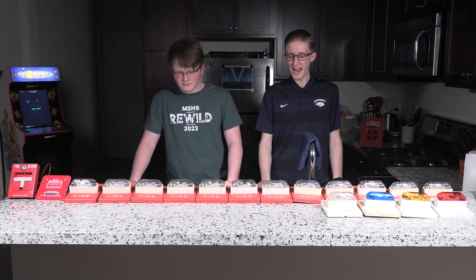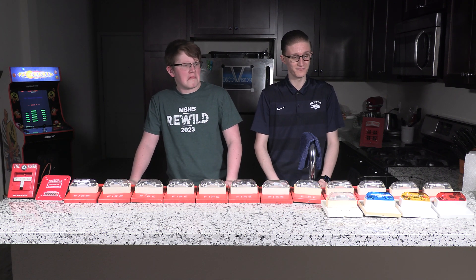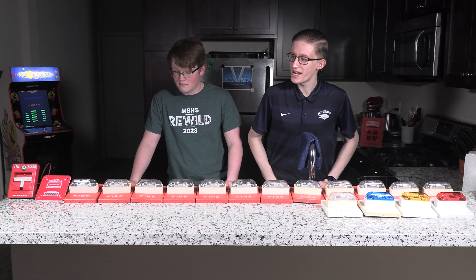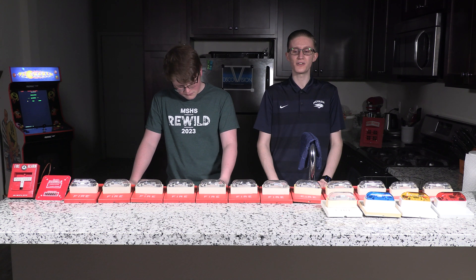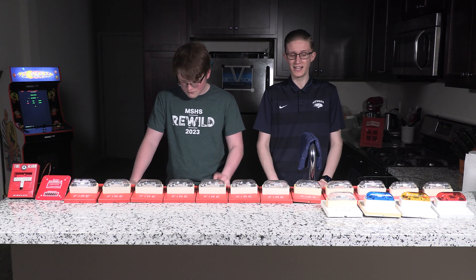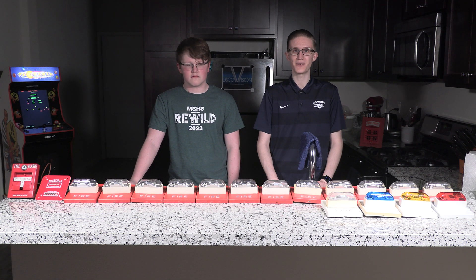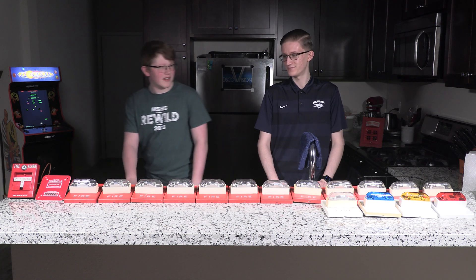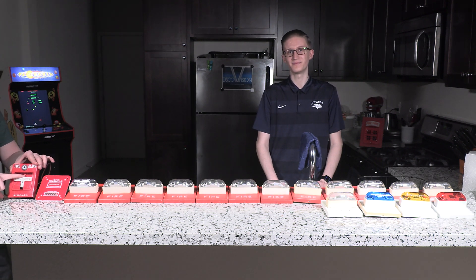All right, we are back and all 16 strobes are wired. Not really sure how this is going to go, but we currently do not have Wheelock sync enabled. We'll let these run for a little bit and show you what 16 strobes looks like unsynchronized, and then flip on the DUSMC and watch them get synchronized. All right — three, two, one.